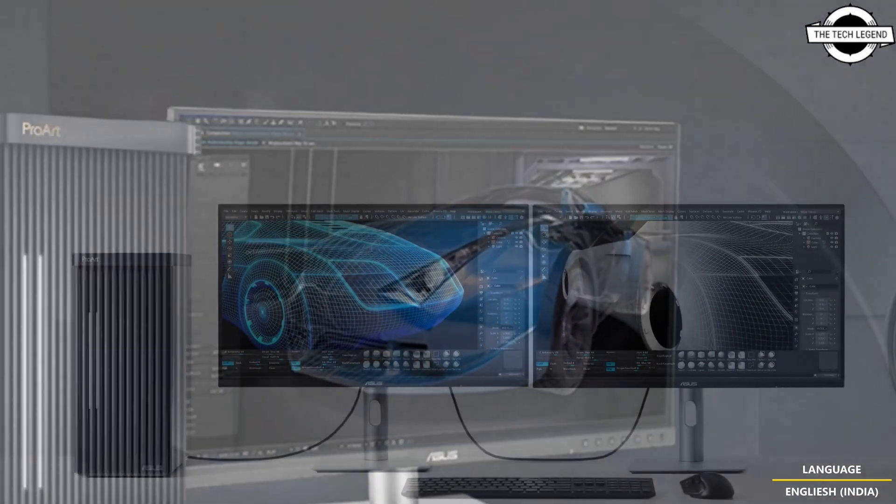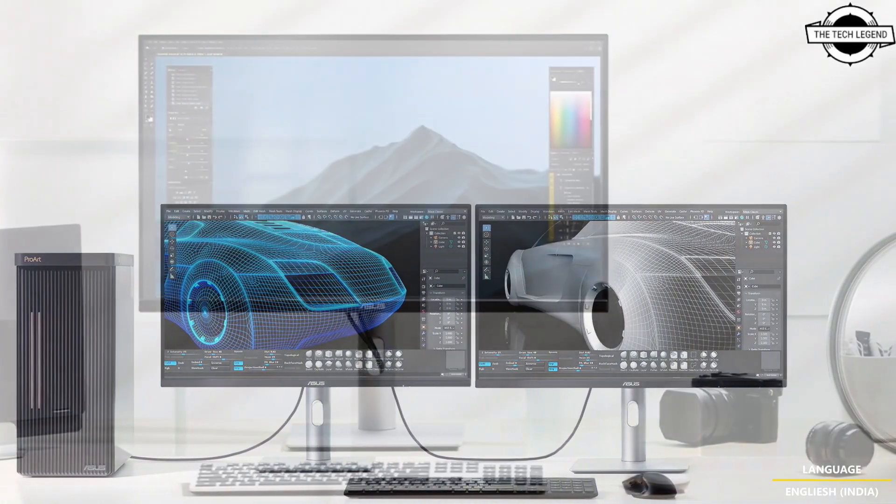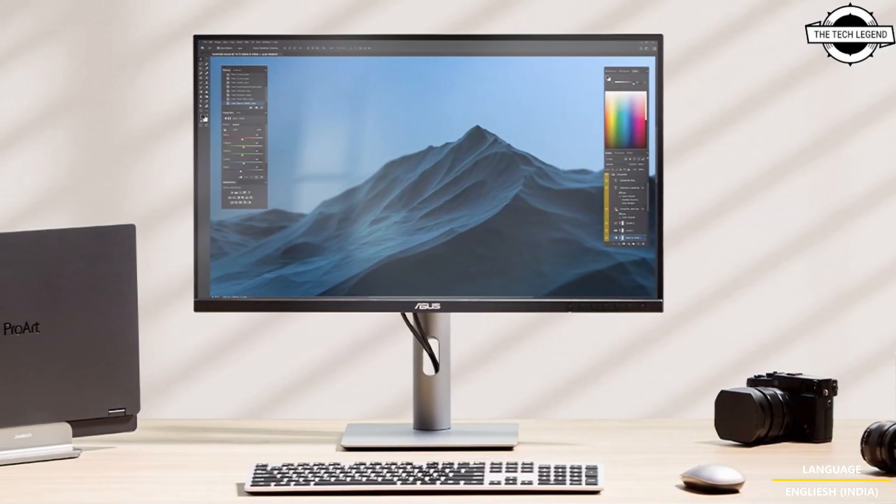The display supports a color gamut of 96% DCI-P3 and 100% sRGB, making it suitable for tasks that demand accurate color reproduction.